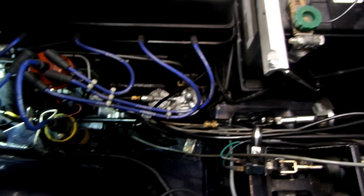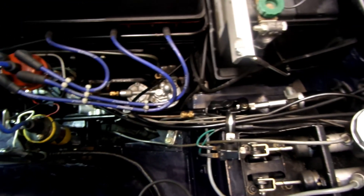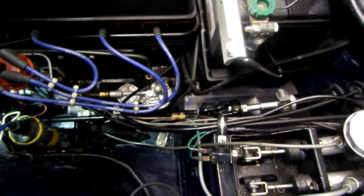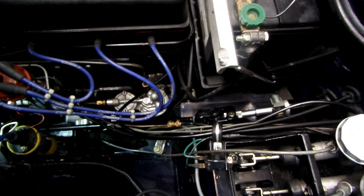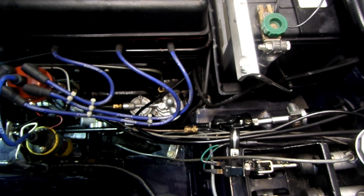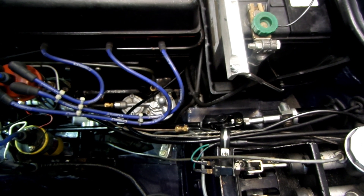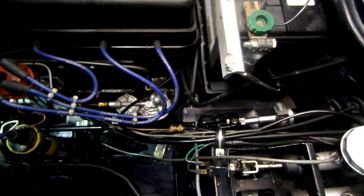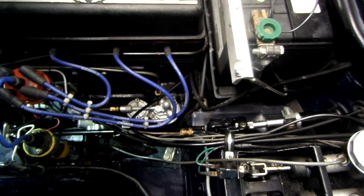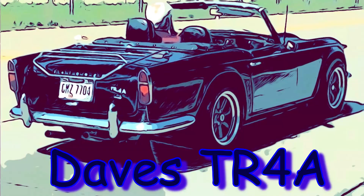I think the TR6 has a universal joint in the bottom and a rubber donut at the top, or maybe it's the other way around — I don't know for sure. But I just went with universal joints on both ends. I find it doesn't affect the handling. There are tons of bumpy roads here in Cincinnati and they're not great about fixing potholes, but I haven't noticed any difference in steering vibration. I haven't taken it on the freeway yet, but I'm pretty sure the tires are balanced well, so I shouldn't have any problems. I think that'll take care of this. Thanks for watching, and hopefully I'll get back to more fun stuff besides doing things like this.